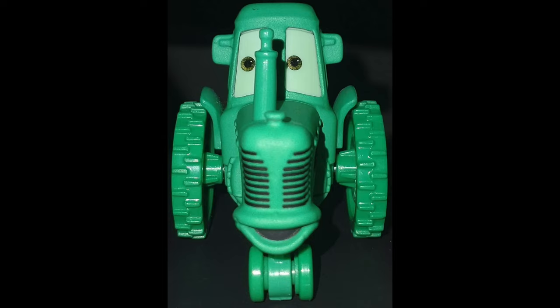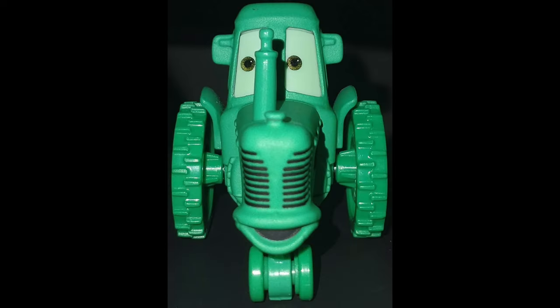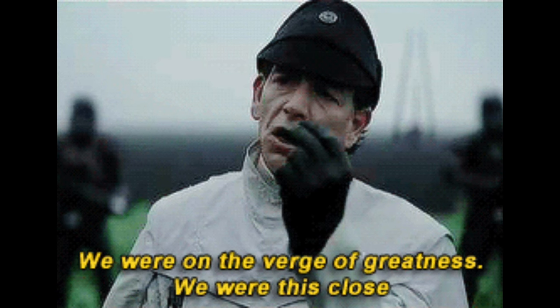Thailand has never made a diecast using that old frowning mold, which may have contributed to the decision. I assume using the racing tractor mold was simply less expensive and easier. At the end of the day, it is unfortunate they didn't go out of their way to give it a frowny face when it already existed on another mold. While this release is still really great, they were so close to perfection — we were this close.